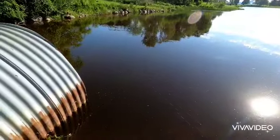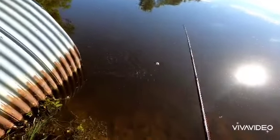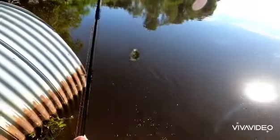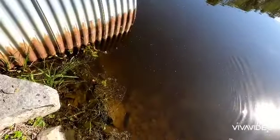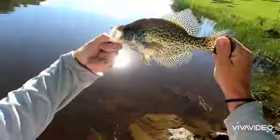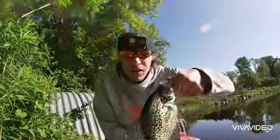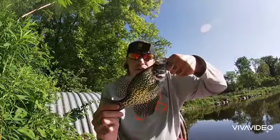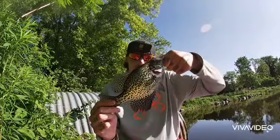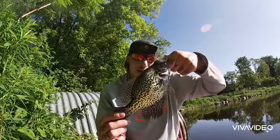Fish on! Holy, look at the size of this crappie. Beautiful fish. We just got here and we're throwing some minnows on the bobber today. I like the size of this crappie, guys — big fish. Let's get her back in.